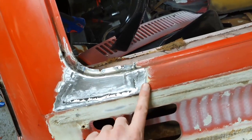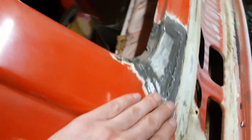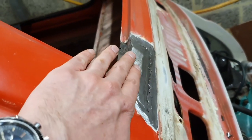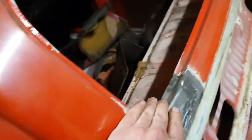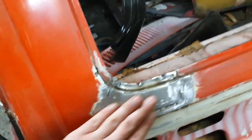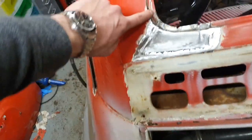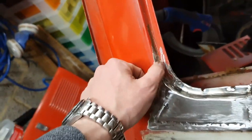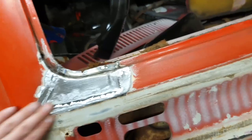All welded in and cleaned up. There was a little more shrinkage along that lower edge than I'd hoped for, but it's a tiny little indent that will just take a little skim of filler to cover over. The important thing is that we now have a window channel and window frame that is perfect all the way around. I just need to prepare that bit ready to chop out and we'll do the same thing, but obviously it's going to be much tinier there.